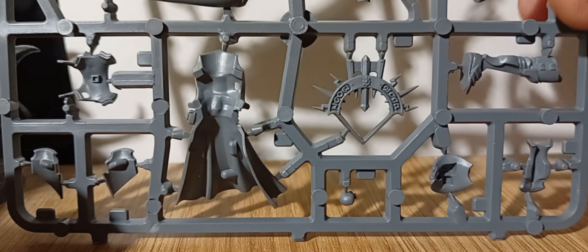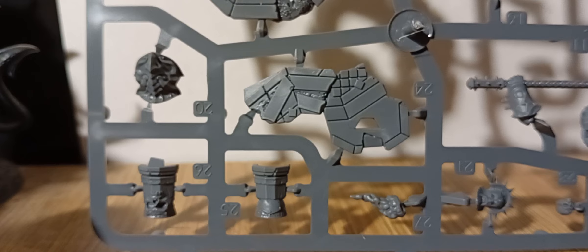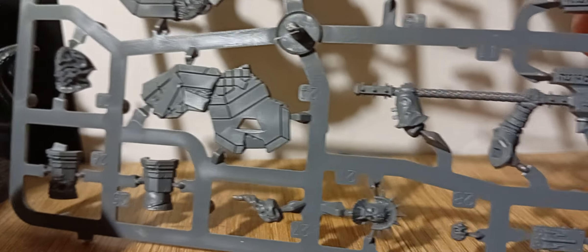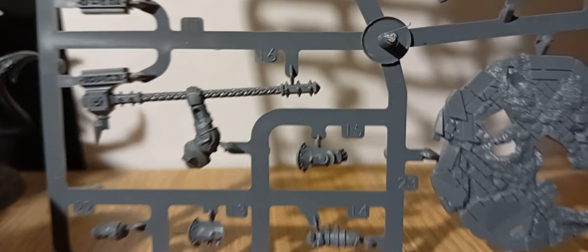And then you've got the base. The base is probably about 60mm — or maybe 50, maybe a bit more. Look, there — that's a normal Space Marine base, and that's his base, a little bit bigger. You've got all of that, turn it over.